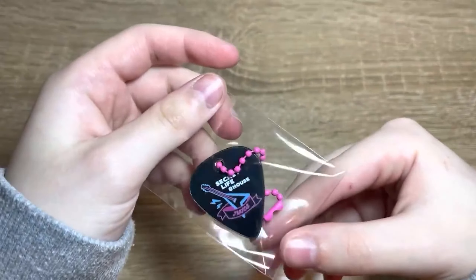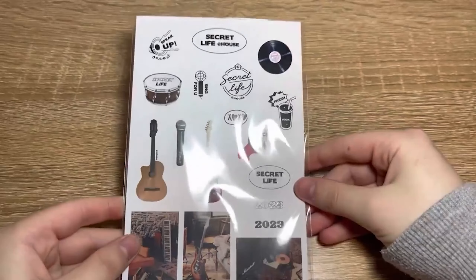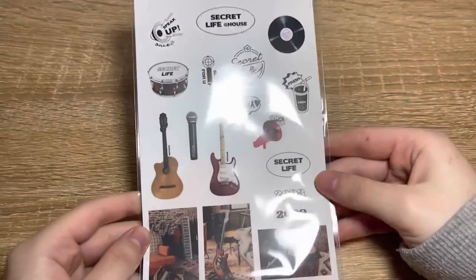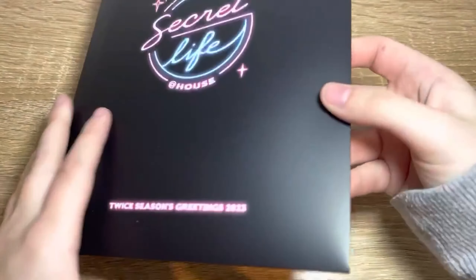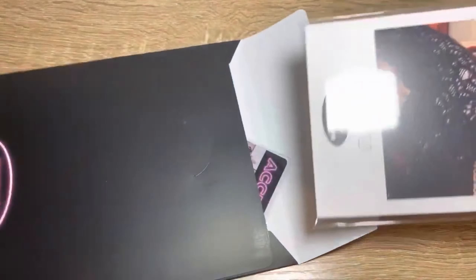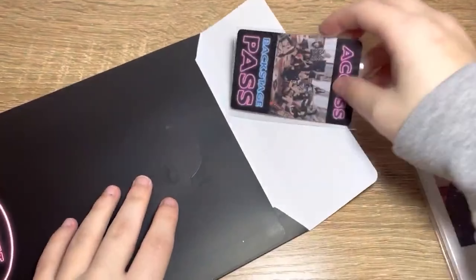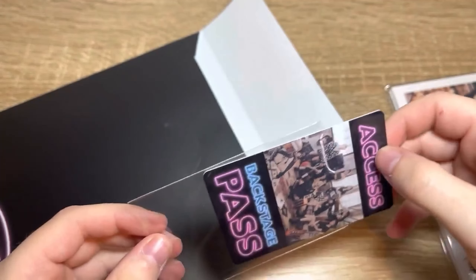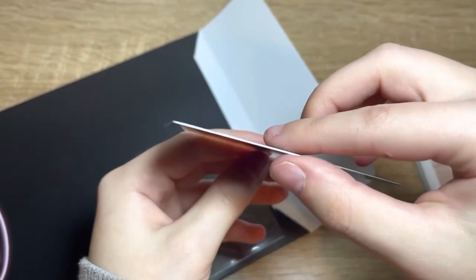Next I believe we have the CD. I actually don't know what's on the CD, so that'll be interesting. Oh, that opens so nicely. I love the feel of it — look, it leaves marks on your fingers. Wow, that's a weird material, I've never felt that in my life. Here we have a CD. I'm not too sure what's on it — it doesn't say on the back. Let me know what's on it guys, or maybe I'll just watch it myself.